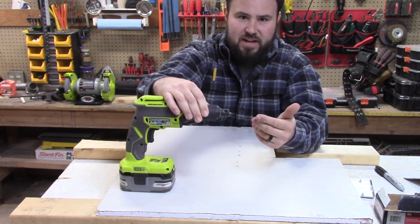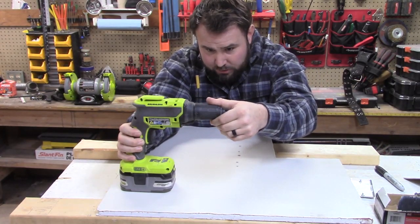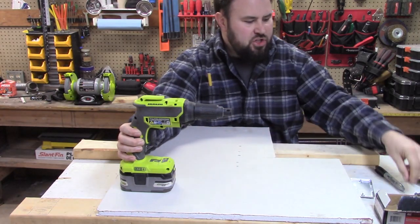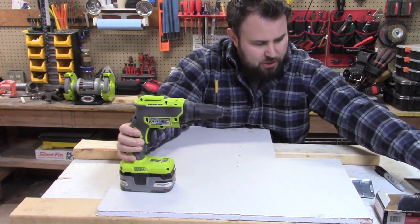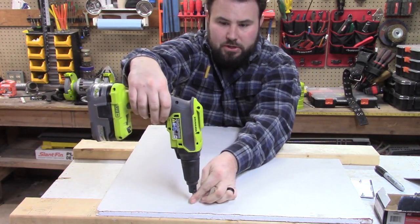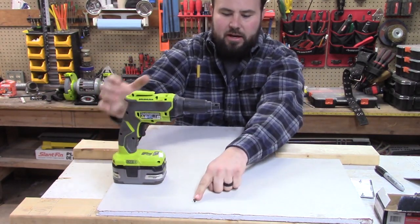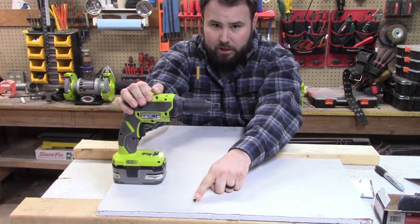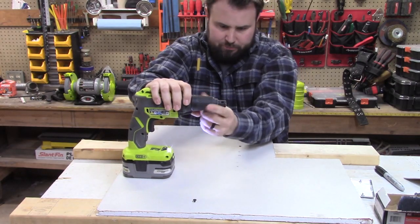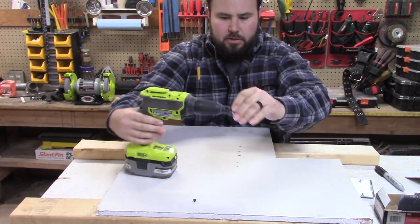Let's give it a shot. I'm going to set it to the furthest out position — that'll be the shallowest drive — and we'll start with an inch-and-a-quarter screw. Watch closely. You can see that's about a quarter inch out of the drywall. Let's move it down just a little bit — I'll put about three turns on that and try it again.